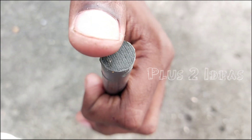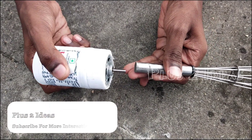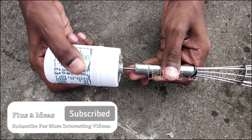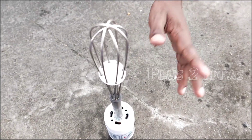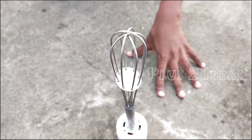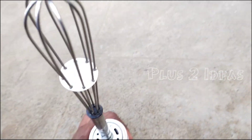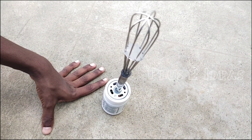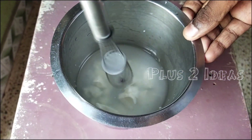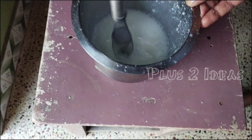We can fix this. If you fix it in the next step, we can fix it. It is smooth. The next step is to fix it. This is the center. I will fix this. Now we have to fix this. It's tight. It's easy to fix it. Friends, we have to fix it. Now you can see how it is.